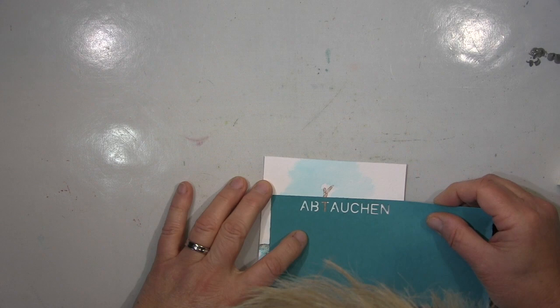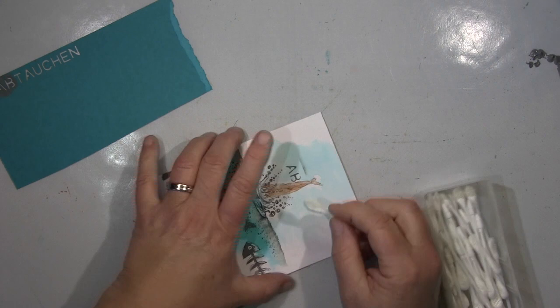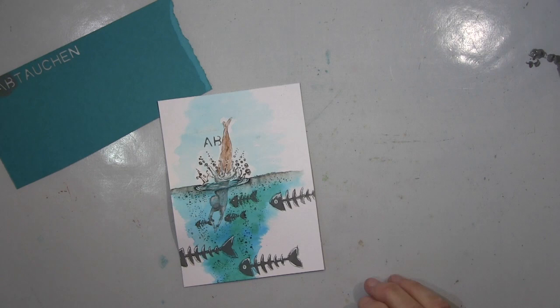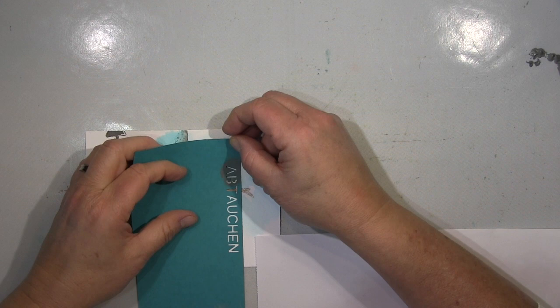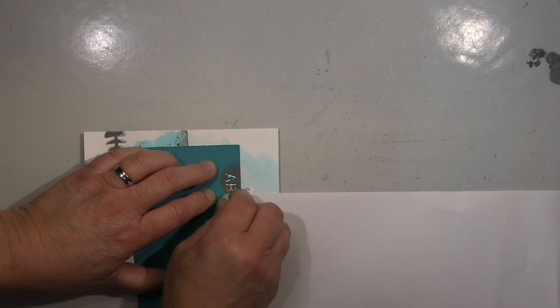You just saw me cutting it to size, and it's far more balanced now — much nicer. For the word I'm using the word puncher, but I use it as a stencil, as you can see me doing here. I'm stenciling on the watercolor; I can remove the acrylic paint as long as it's fresh enough. So that works quite good. Now I'm using a bit of paper to protect everything.